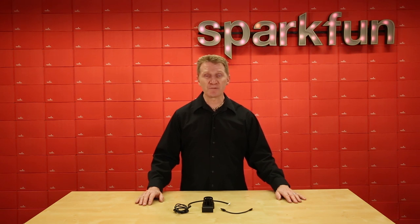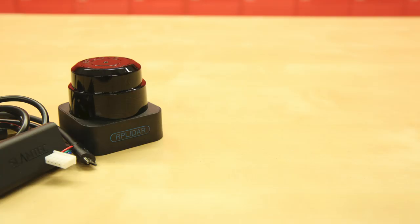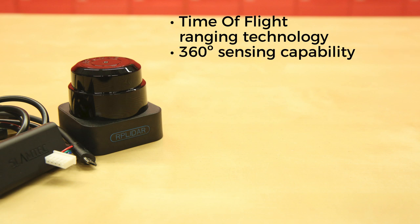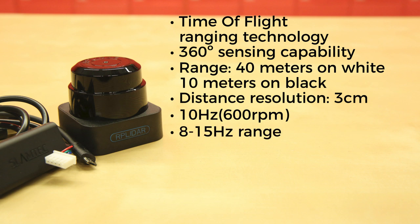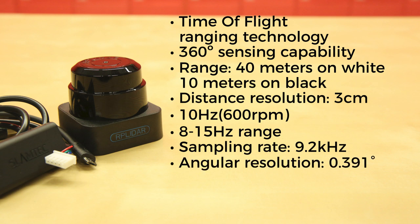SlamTech has just released a new unit with some improved features — introducing the SlamTech RP LiDAR S1. The S1 adopts time-of-flight ranging technology, so ranging resolution will not change with distance. It has 360-degree sensing capability with a range of 40 meters on white objects and 10 meters on black objects, with a distance resolution of 3 centimeters. The typical scanning frequency is 10 hertz at 600 RPM, and the frequency can be freely adjusted within the 8 to 15 hertz range. At 10 hertz, the sampling rate is 9.2 kilohertz and the angular resolution is 0.391 degrees.